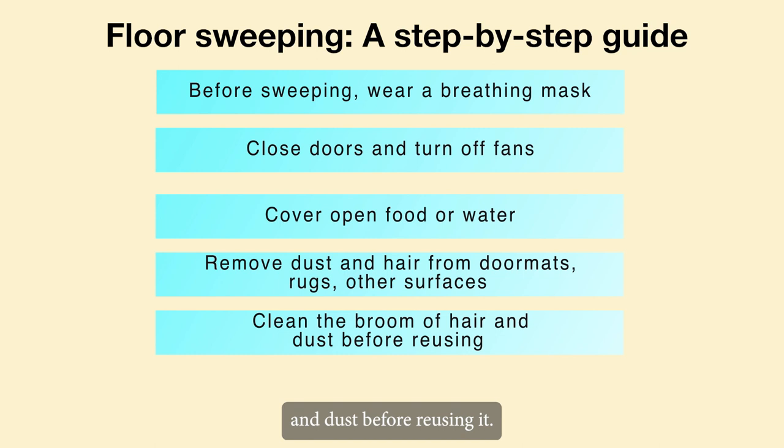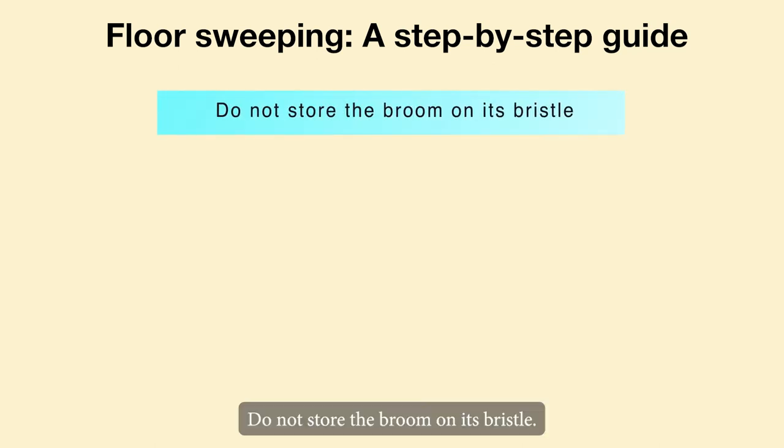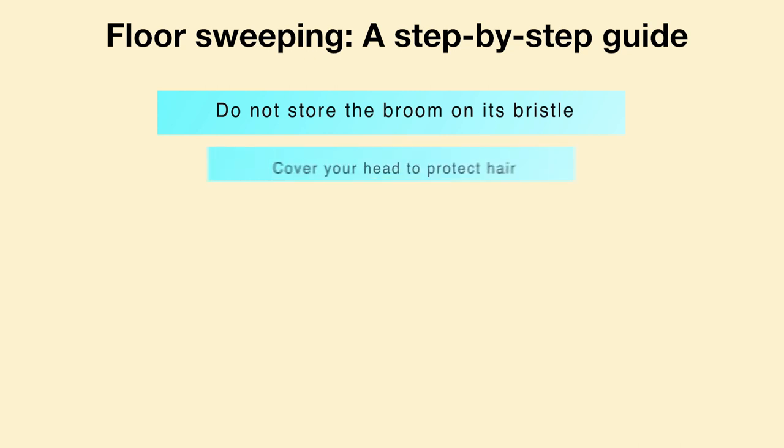After sweeping, always clean the broom of hair and dust before reusing it. Do not store the broom on its bristles; instead, position it horizontally — it will make the broom last longer. Cover your head to protect your hair.